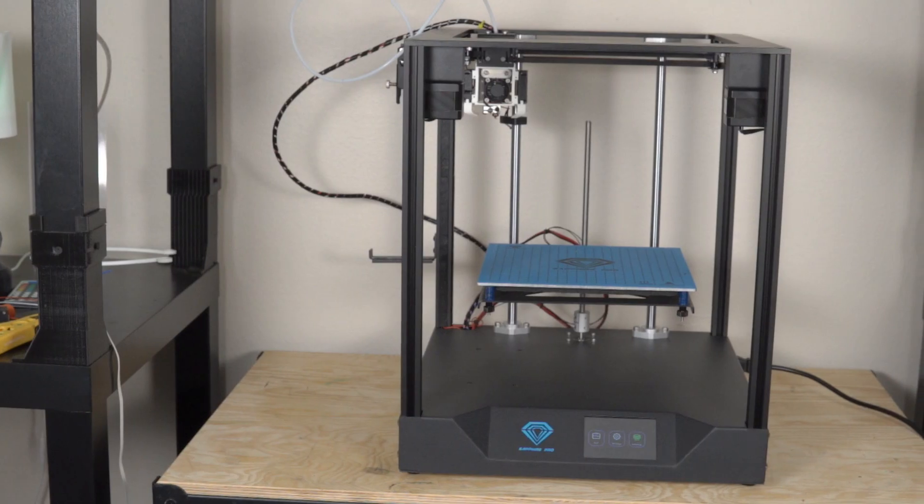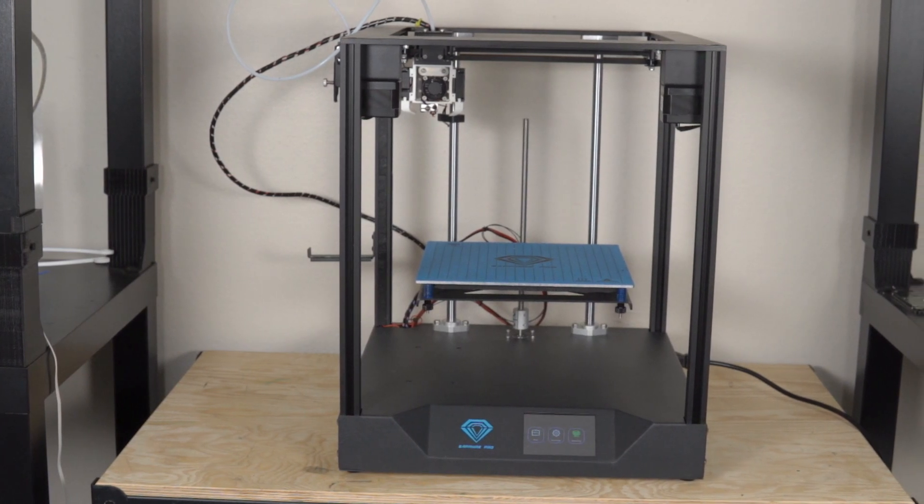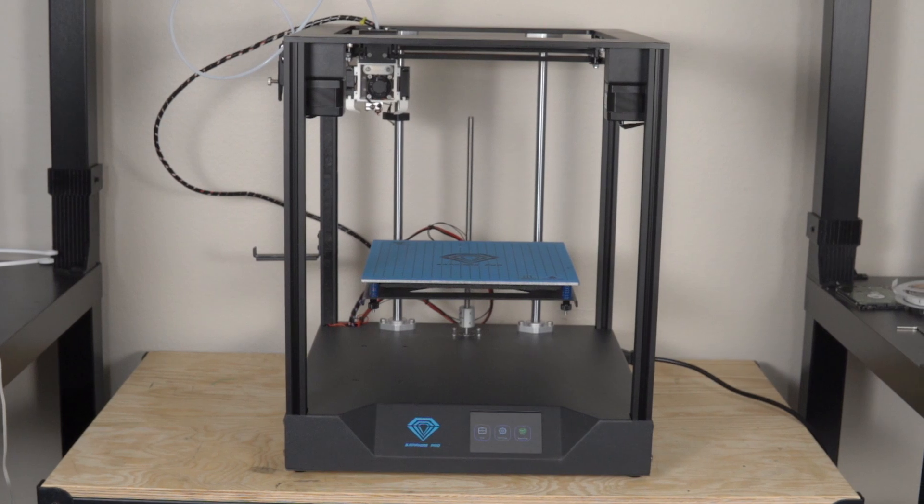I'm really happy to announce that four months later I finally got around to doing this upgrade. In today's video, we're going to talk about what went into upgrading the TwoTree Sapphire Pro to an E3D V6 hot end, what mounting system I went with, and of course we're going to do some printing and see just how much of a difference the quality of the prints are with this new setup. My name is Daniel — thank you for tuning into ModBot and let's get into the video.